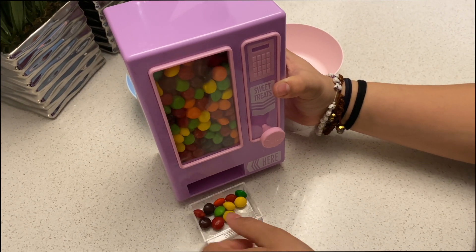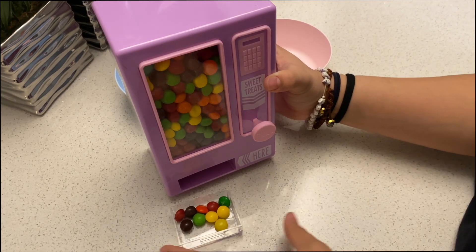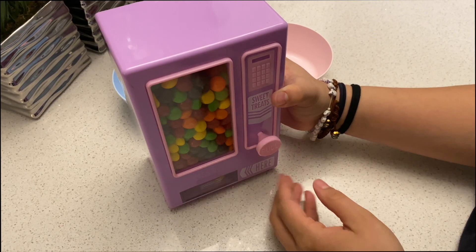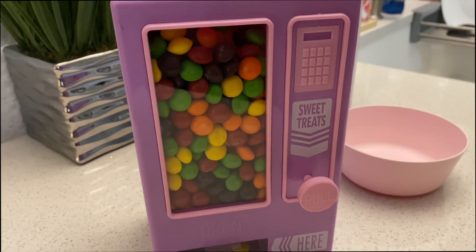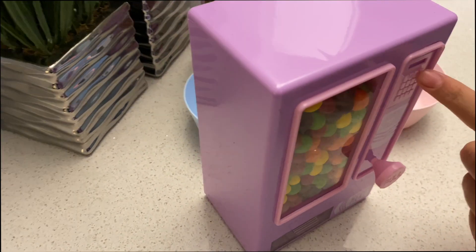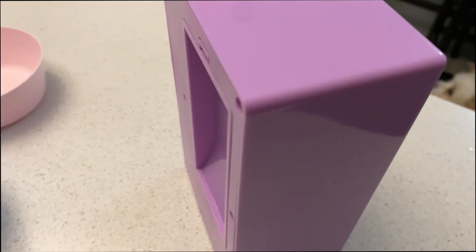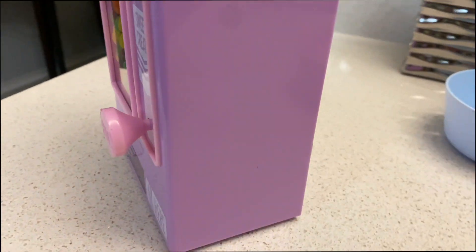It is a very nice size for them — not too big, not too small — and it's just for those days that they need a treat or you just want to surprise them with a treat. I'm pretty sure that they will be super excited. It is very easy for the kids, so let's just see how they react when they see this.